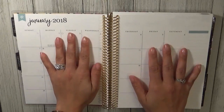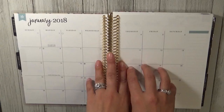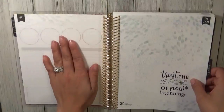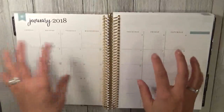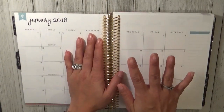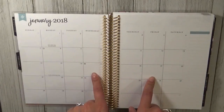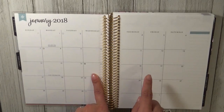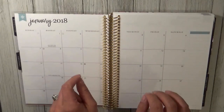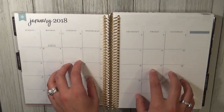Hello everyone and welcome back to my channel! Today we are going to do our monthly view for January and also our notes pages. I'm so excited because this is the first video where I'm actually planning in my new Erin Condren — as you all know from my Erin Condren unboxing, I'm super excited to start planning in this planner.